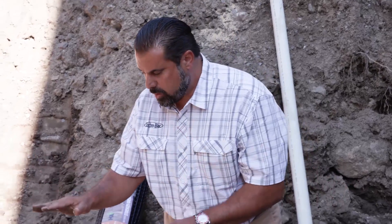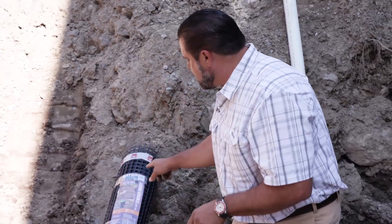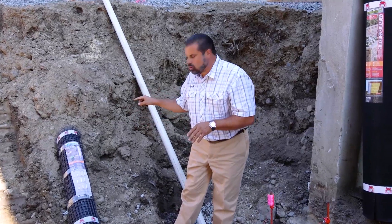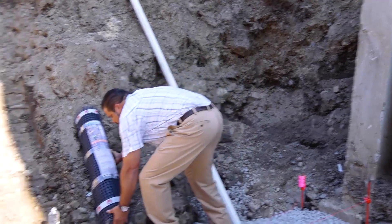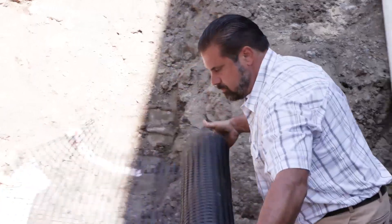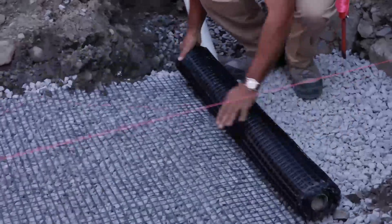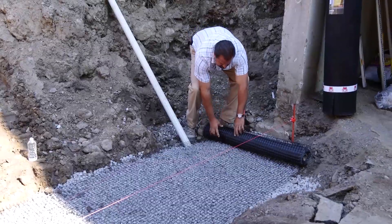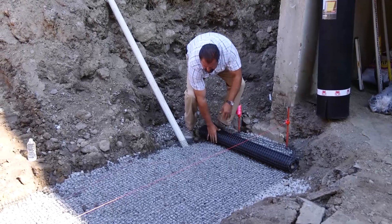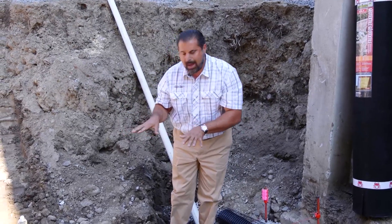Once we're done with that, we're going to build a sub-base of three-quarter inch clean angular material. Once we get that in, we're going to stabilize it with an intermittent layer of Gator Grid 4040. Geo grid isn't just for stabilizing stone behind retaining walls — it can also stabilize your sub-base. Properly tensioned, this geo grid with three inches of clean stone on top of it will make this base strong enough to withstand freeze-thaw and frost.